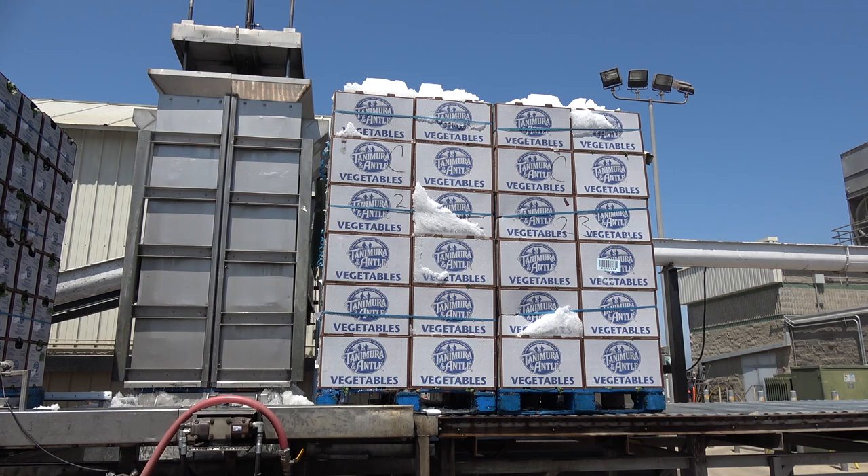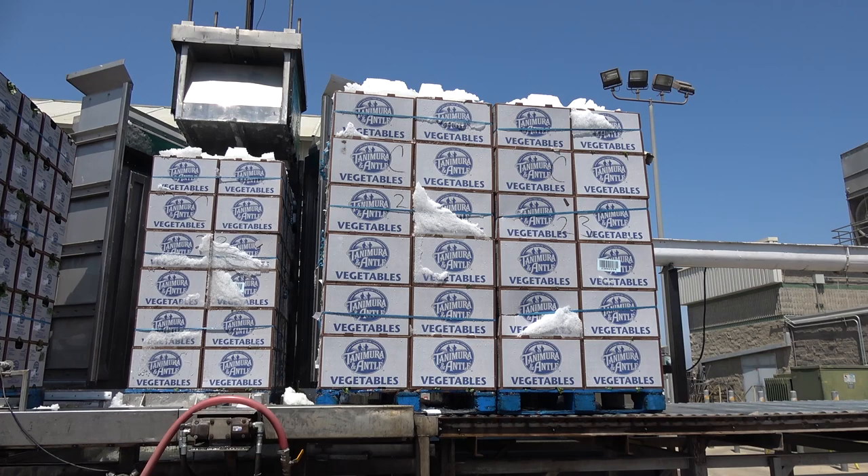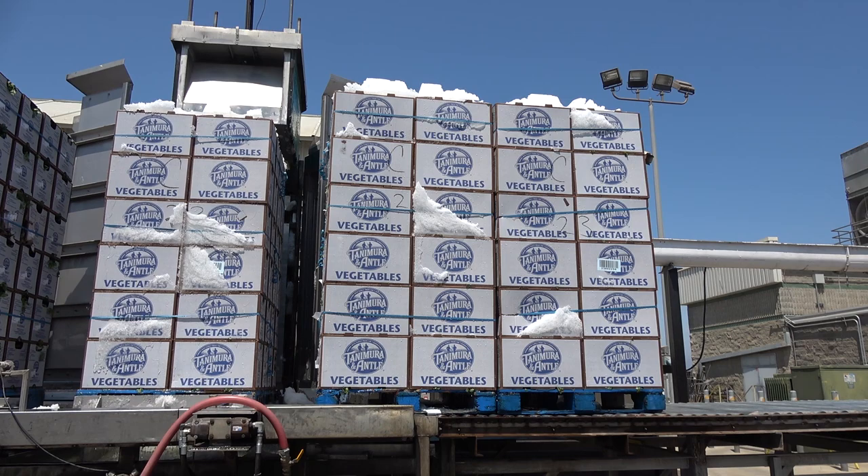The weight limit for an 18-wheeler is 80,000 pounds total. A truck can typically carry about 42,000 to 44,500 pounds of product, depending on the type of truck, the sleeper, and how heavy the truck is. Scales are available for drivers to use, and loads are calculated in advance to avoid trucks coming back overweight.